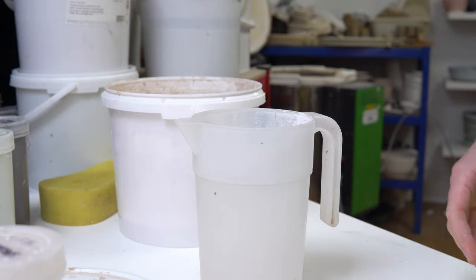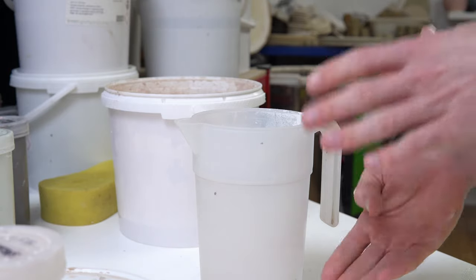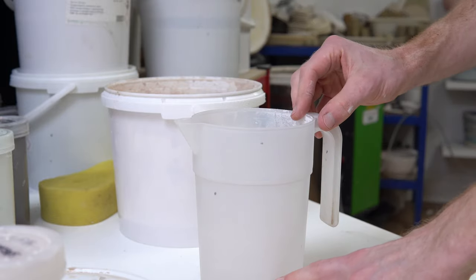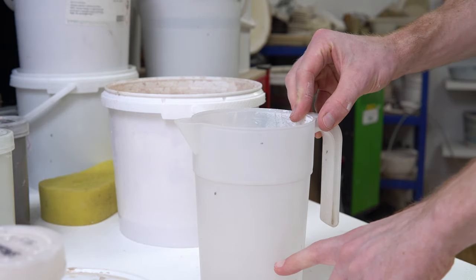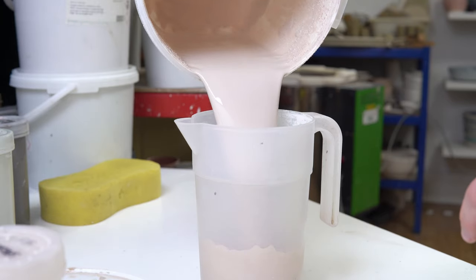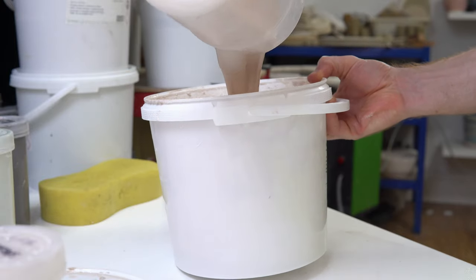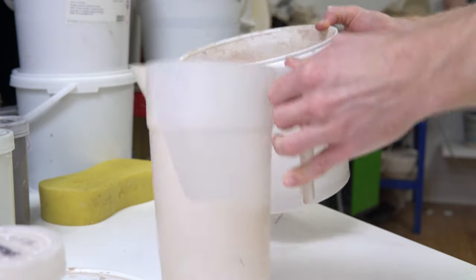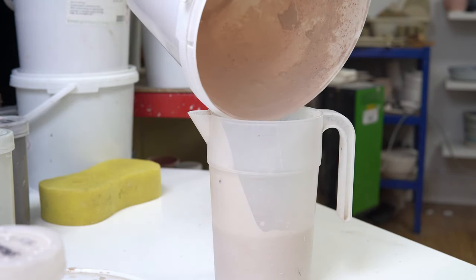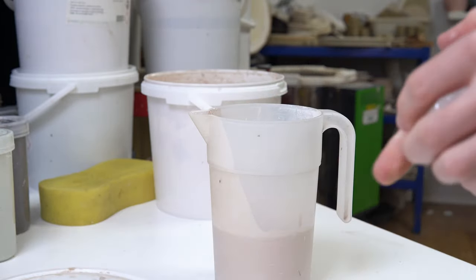Because it's nearly the same size, it displaces the majority of the glaze in the bottom section. As I dip, the level of the glaze will rise from there to more or less the top — just because this container did have water in it before.